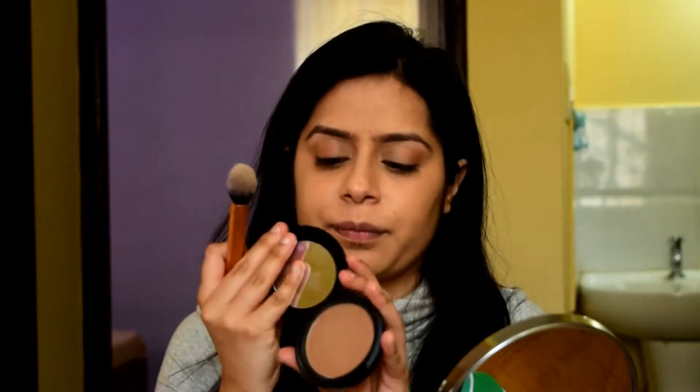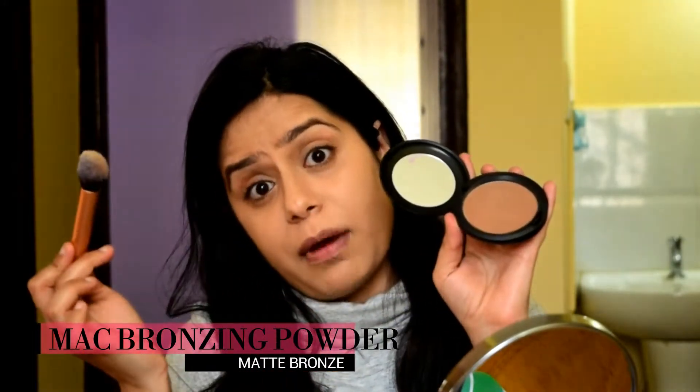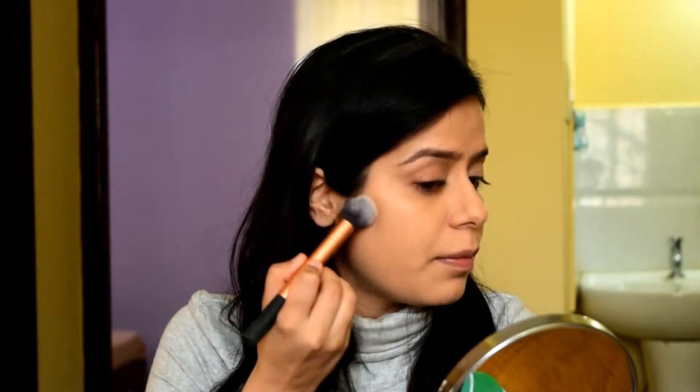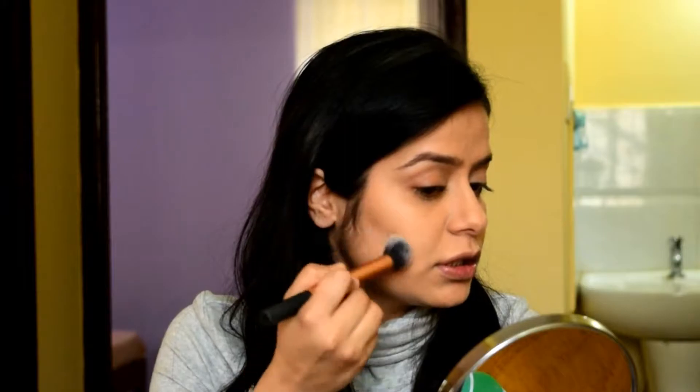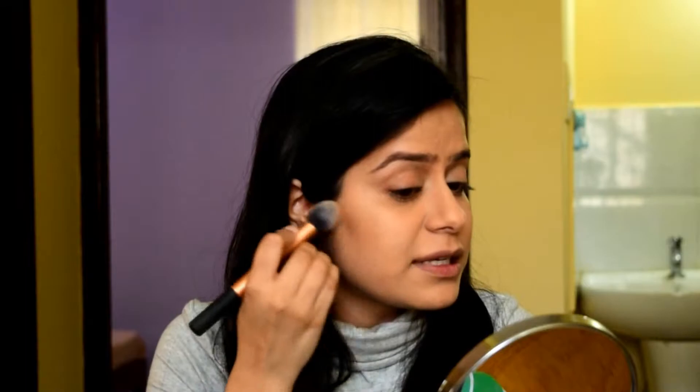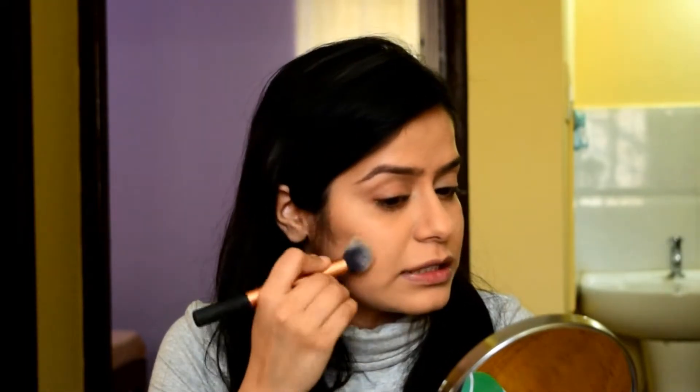I'm going to switch to a smaller brush — it's from Real Techniques, their blush brush. I'm going to take a little bit of bronzer called Matte Bronze from MAC and apply a little bit into the hollow zone of my cheeks. This color is warm so it gives a very natural contour effect, basically contouring all the usual parts like the cheekbone area and a little bit of the jawline.